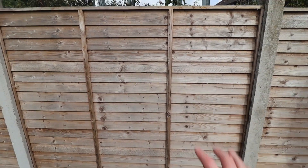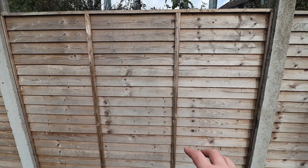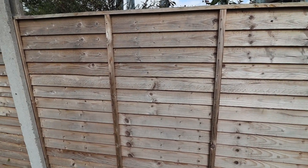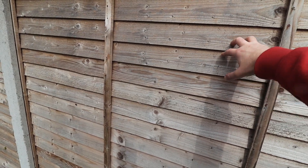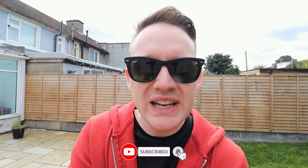So we've got our fencing at the side here and we haven't done anything with our fencing since it went in. You can see that the wood is really bleached and all the color that was on the fences when we got them put in is completely gone. So we need to treat the fences, and we have a wood stain for that and we got a pump and precision sprayer.